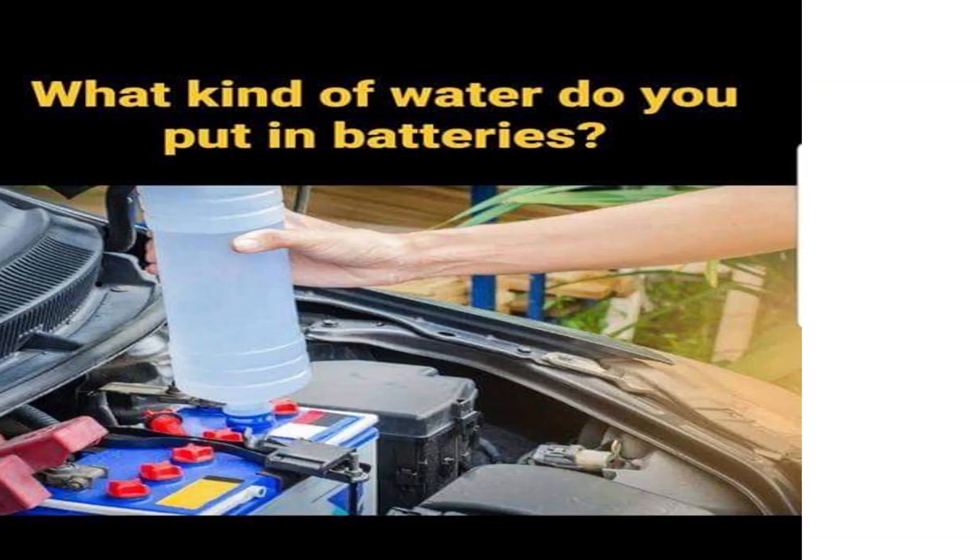This is one of the most common topics: what kind of water we use in batteries. For traditional lead-acid batteries, commonly used in vehicles and backup power systems, we typically use distilled water.